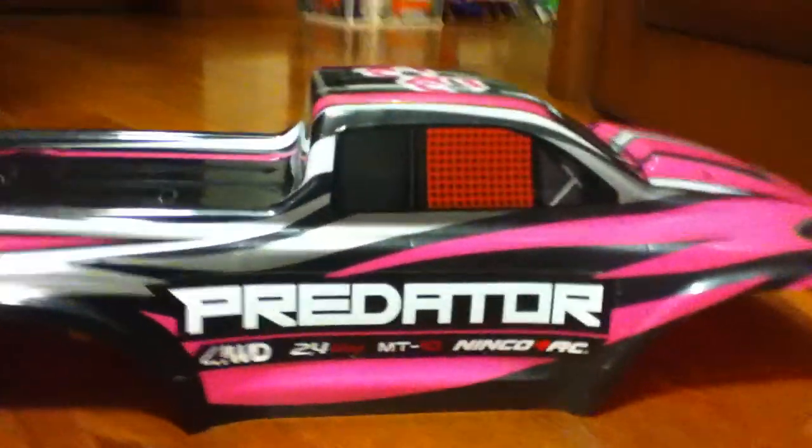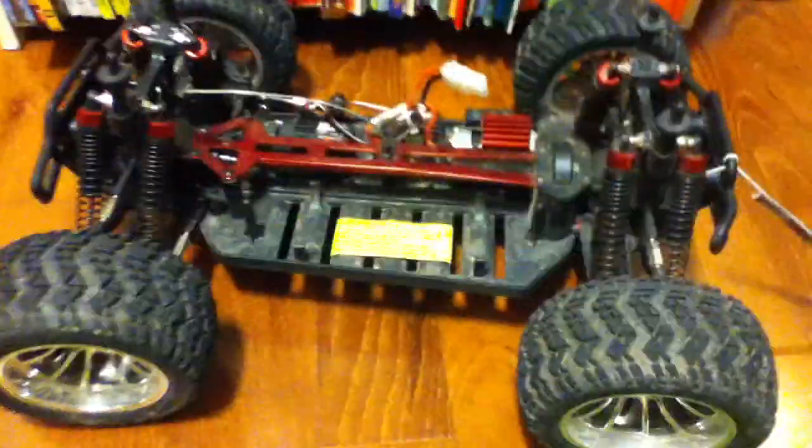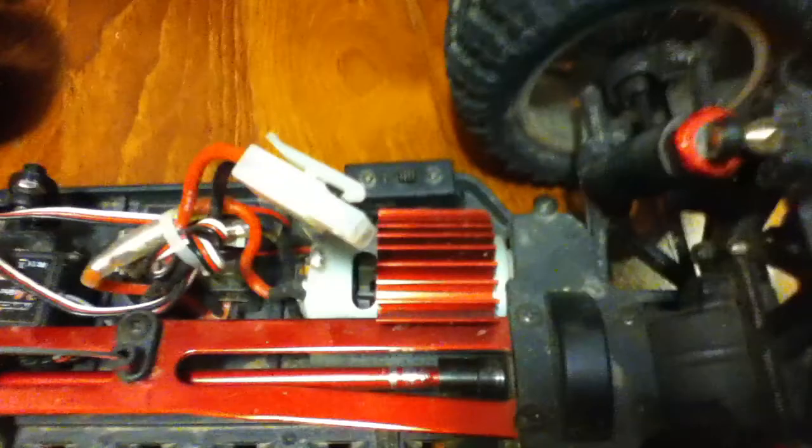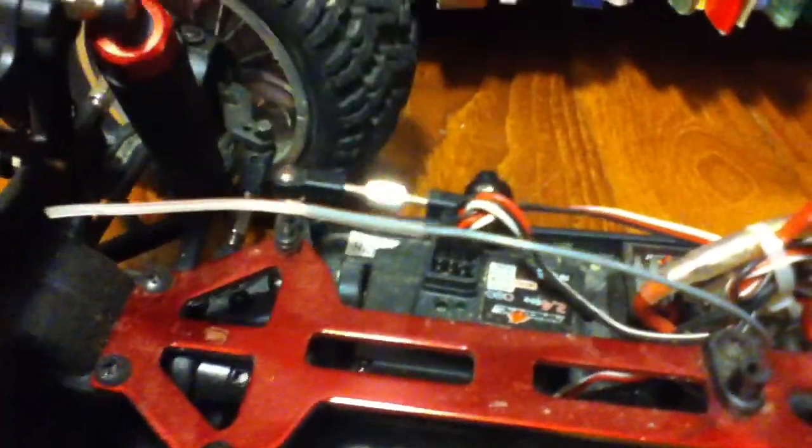So yeah, I'm just going to talk about my RC car — my Predator. I'm going to show you the inside: the motor here, my switch, the right and left steering, and then my battery.